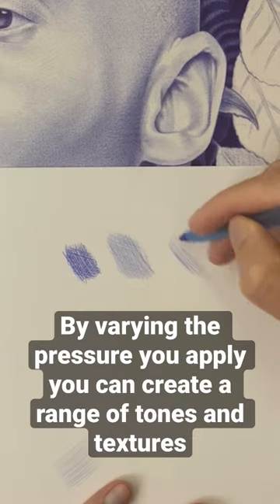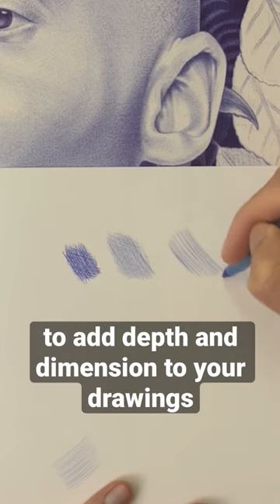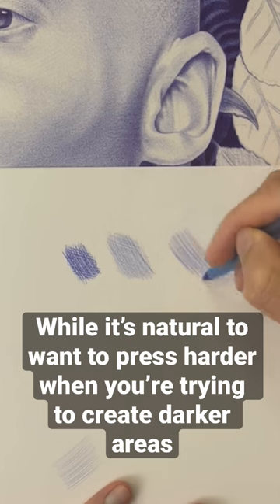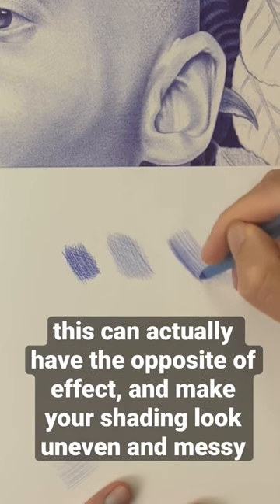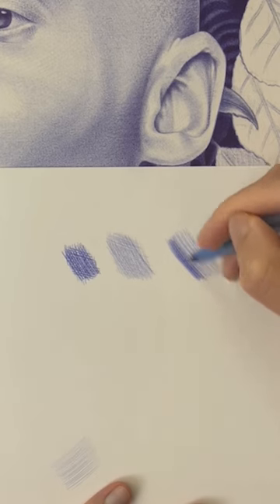By varying the pressure you apply, you can create a range of tones and textures to add depth and dimension to your drawings. While it's natural to want to press harder when you're trying to create darker areas, this can actually have the opposite effect and make your shading look uneven and messy.